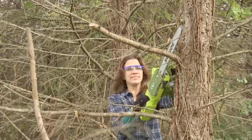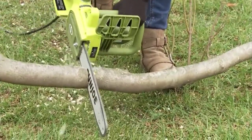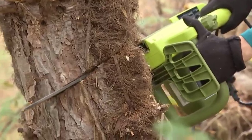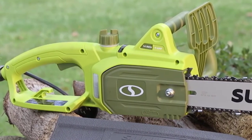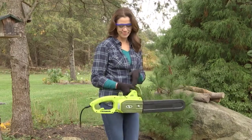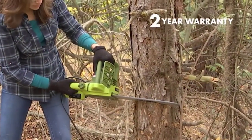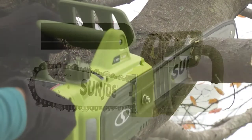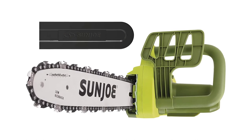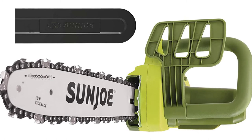The chain-containing part is much bigger and wider, making it ideal for working on branches with a bigger width. It also handles small pieces without any problem, making this a multi-purpose kit. It is very safe to use, featuring a safety lock on the power switch to help prevent accidental starting. The handle is also designed to be safe and comfortable to hold.